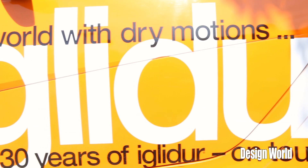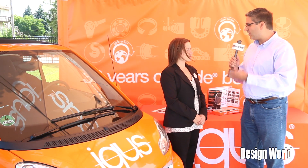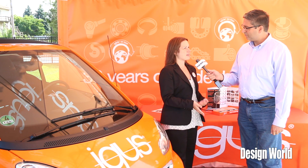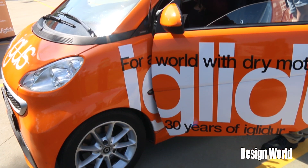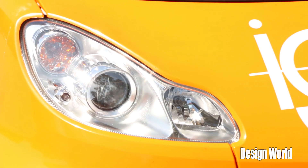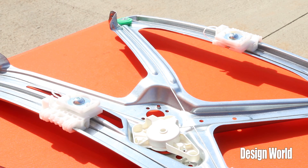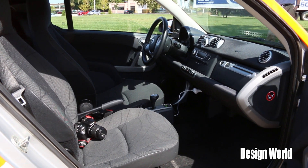There's also a teardown planned after the world tour. After the car leaves the U.S. — around October 8th — it will continue its journey through Europe on a European tour. In April there's a large trade show at Hanover Fair, where the car will actually be deconstructed so that everyone can see how durable the iGlide plastic bearings are and how well they fared. You'll have a clear visual of the parts and the components themselves will be visible and shown to everybody.